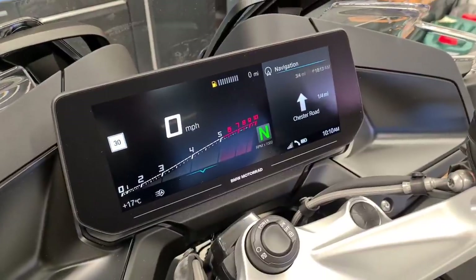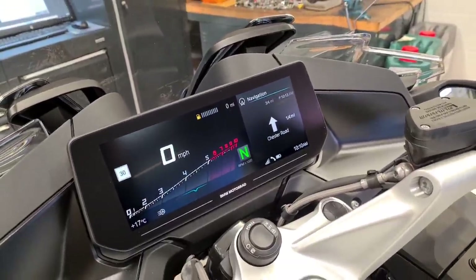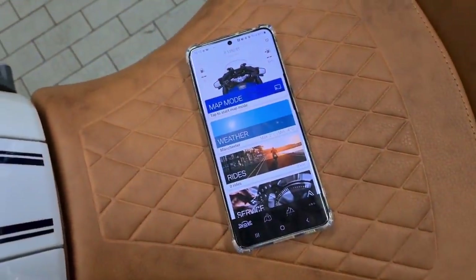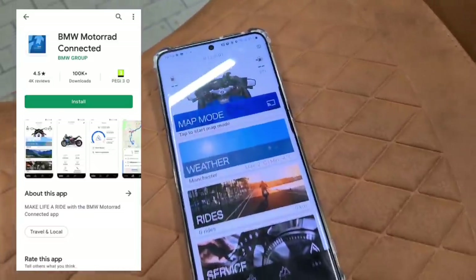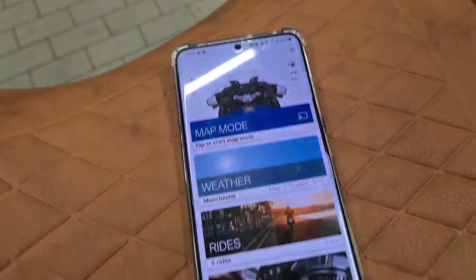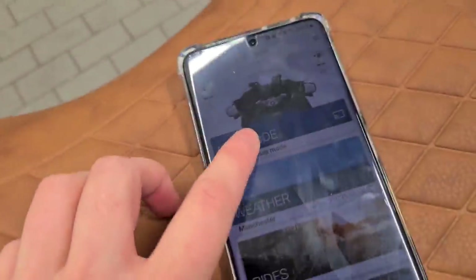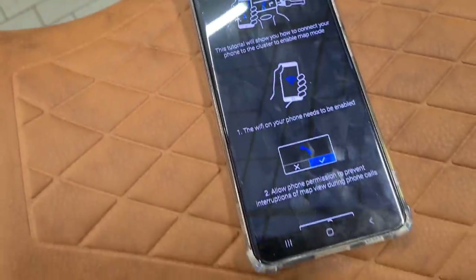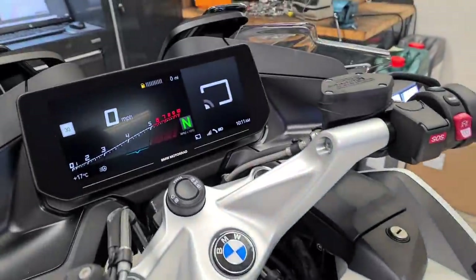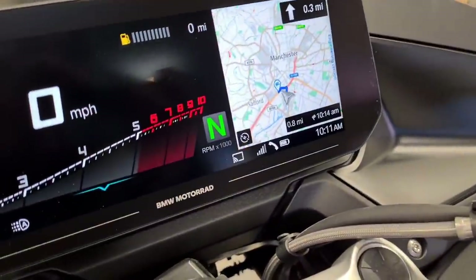You're sat-navving via a separate bit - the technician who PDI'd this bike has connected his phone to the bike, and you do that with the BMW Motorrad Connected app. So if you want to activate detailed navigation you press map mode, and it'll work its magic and bring up a detailed map.